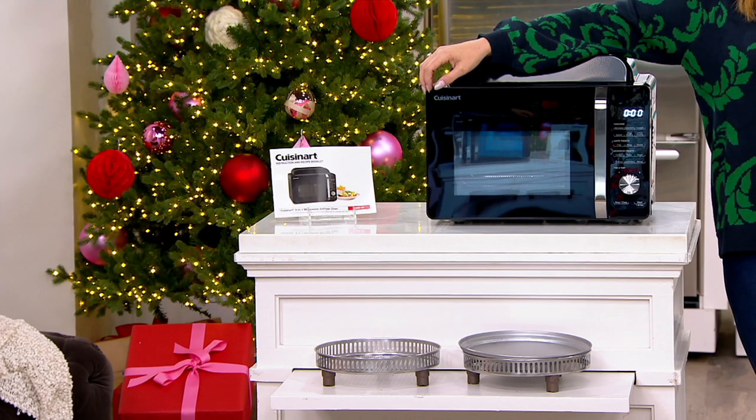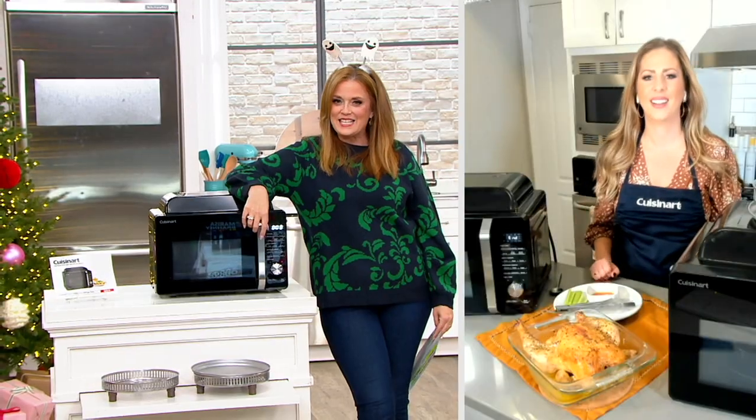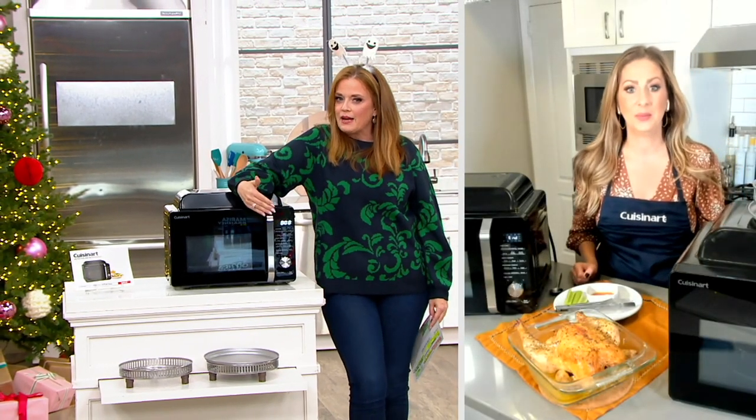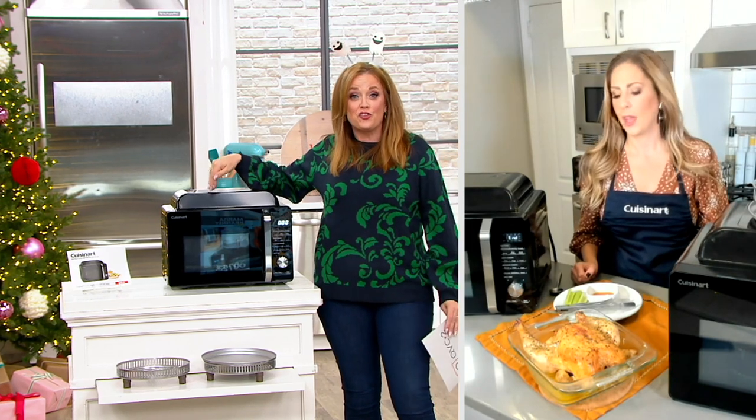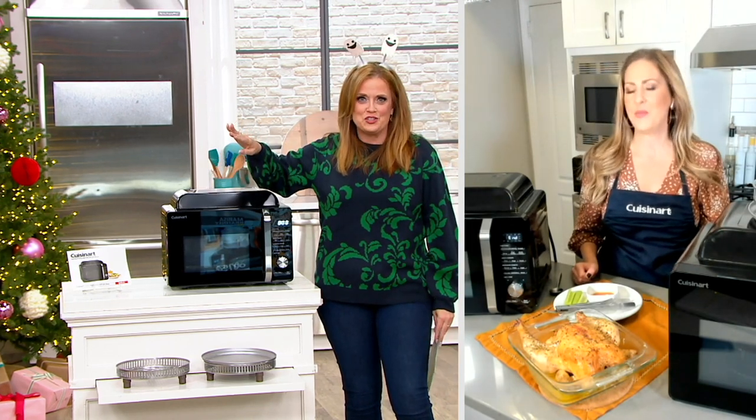Marissa Brainy is going to join us and talk about the ins and outs here, because this looks like maybe a microwave that we're familiar with, but it's so much more. This is the one I was referencing earlier.